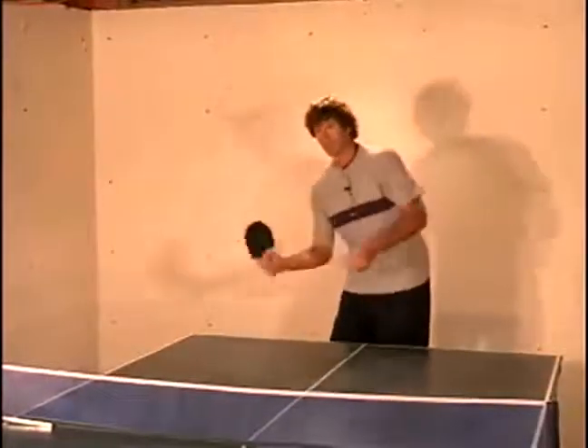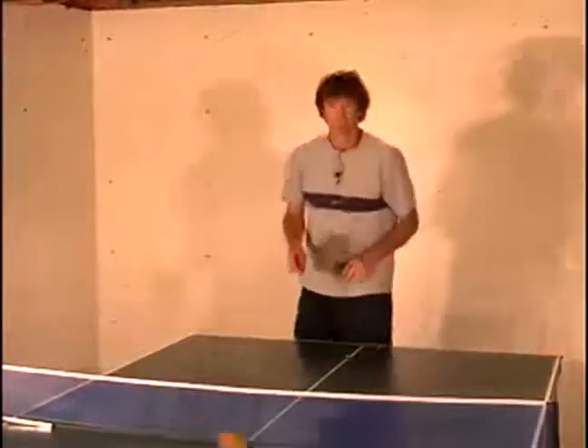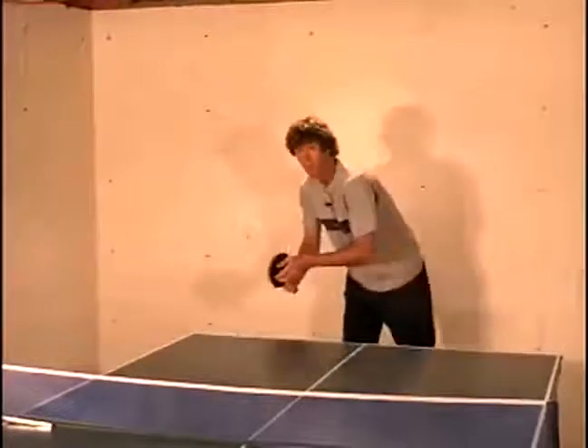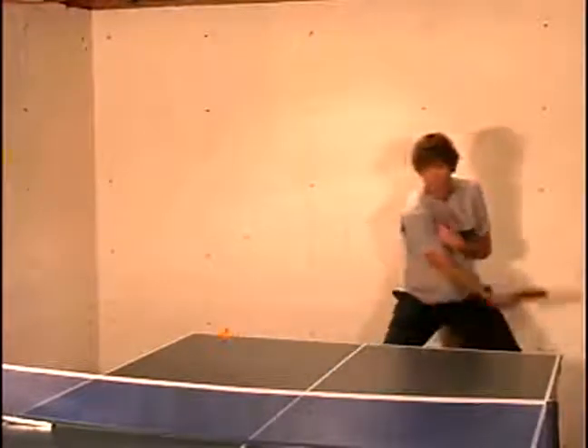That's what you want to do with that little curl serve — just be able to throw it up, curve the ball around, and keep the ball low.